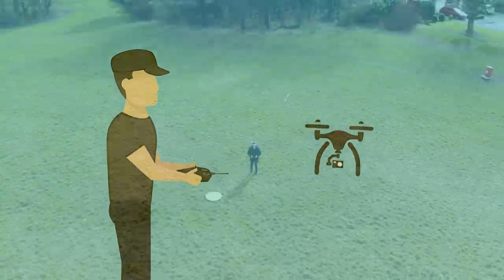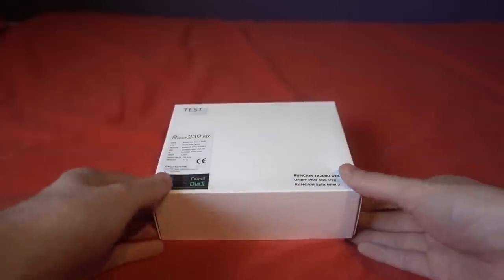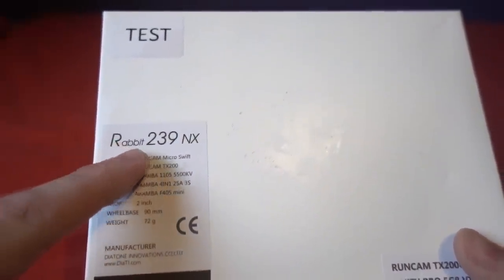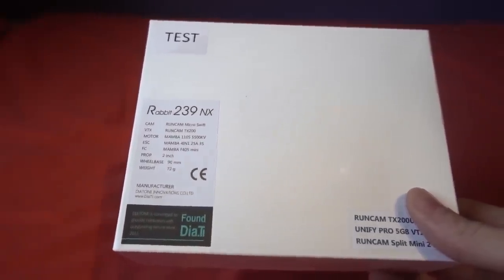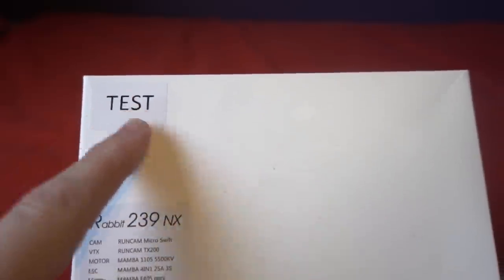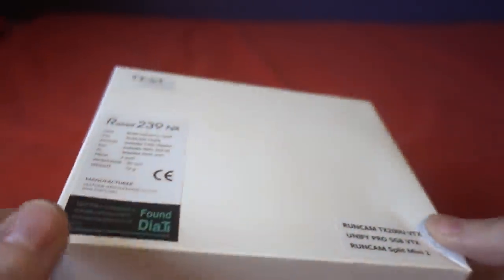Hello and welcome back to my RC channel, I'm Andy RC. Today I'm going to be checking out the Diatone Rabbit 239 NX — actually I don't think it's going to be called that. I think they're going to call it the GTR 239. This is going to be replacing the GTR 90 series, and as you can see it says 'test' at the top there. I have had this for some time, apologies to Diatone.